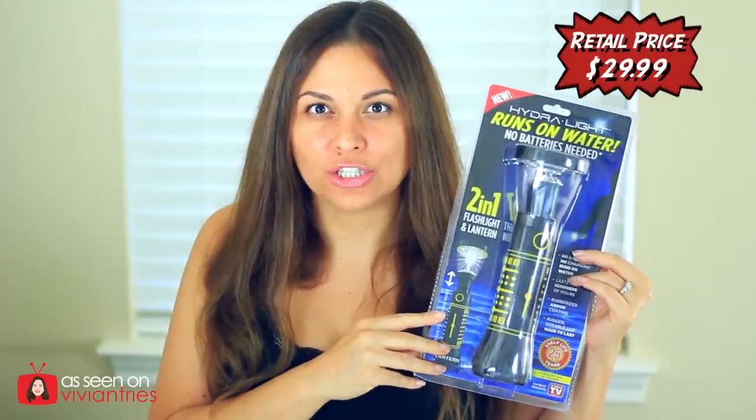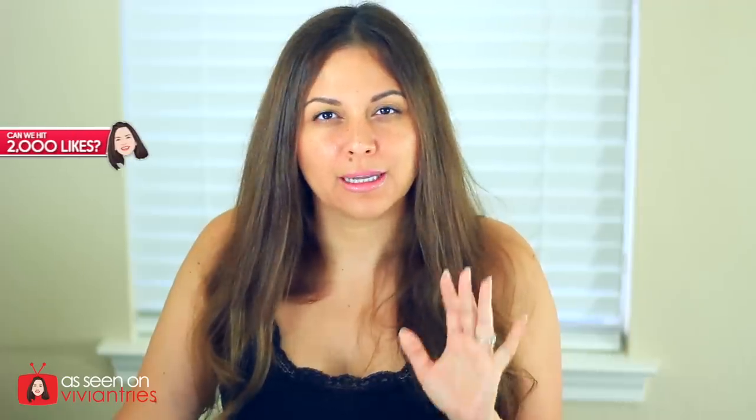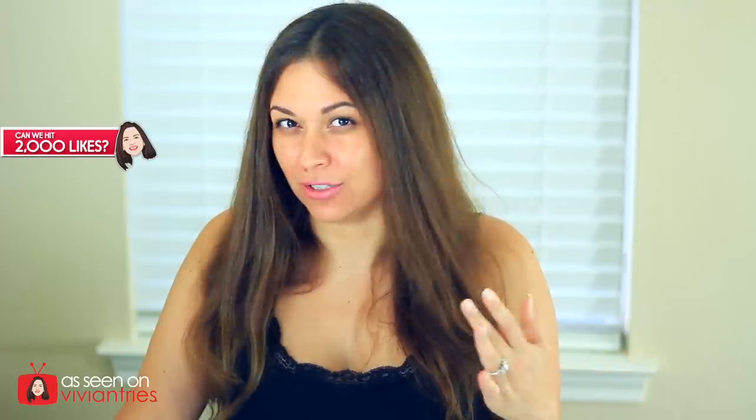Hydra Light — it runs on water. No batteries, no charging, no nothing. Here are some of the features they have listed on their website: it runs on any type of water, meaning rainwater, river, pond, ocean water, regular drinking water. Any type of water will fuel this flashlight slash lantern.